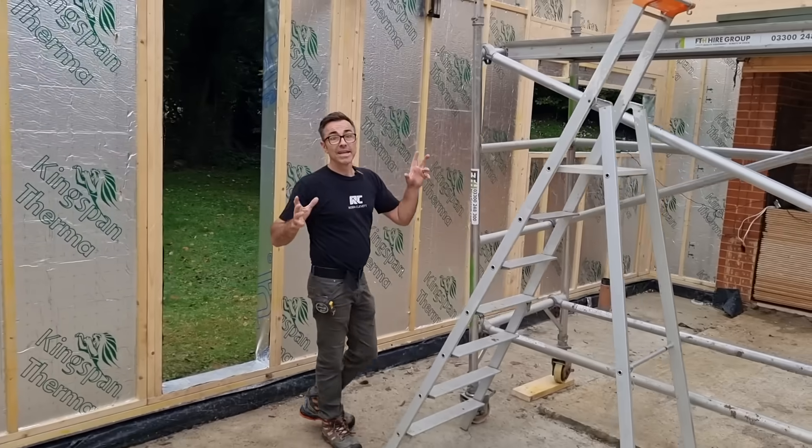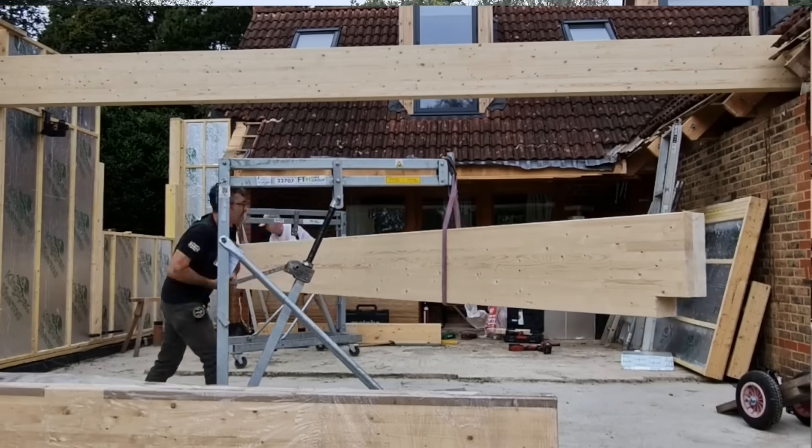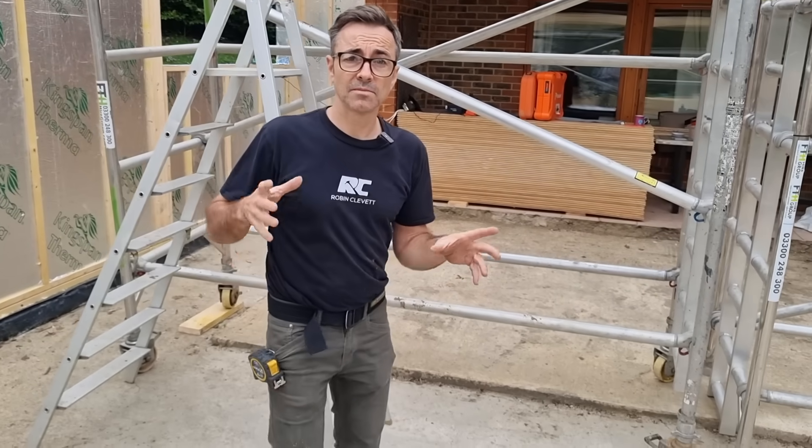We also eliminate all of the steel — we stick with glulam beams here. You can see that these beams are going to take the flat roof, and that's the bit we're going to concentrate on in this video. We're going to be doing some of the flat roof.